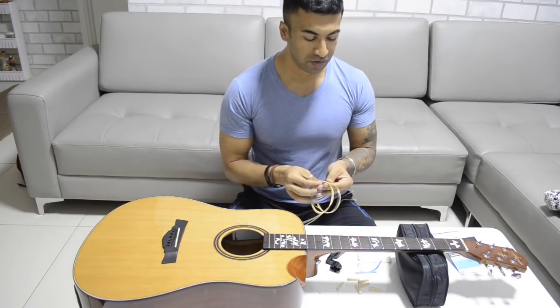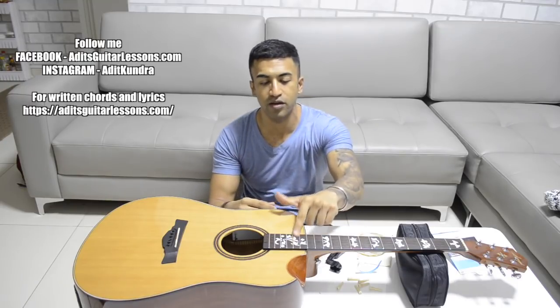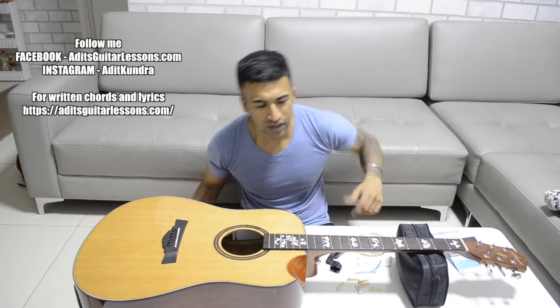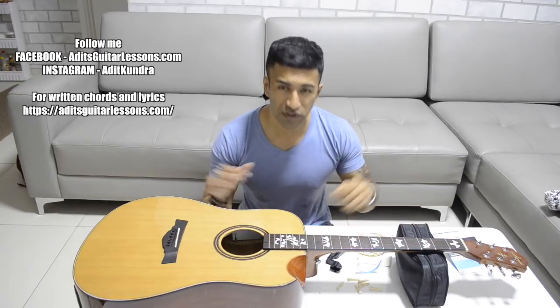I would like to tell you one thing. Many people say that strings should be replaced one at a time — there is a myth that replacing all strings at once will damage the guitar because the tension imbalance on the fretboard will break it. Some people replace one string, then the next, then two at a time. I honestly don't think that's true because the fretboard is not so weak. As you can see in my case, I've removed all the strings and I'm not worried because the fretboard is pretty strong, the truss rod is supported, and the wood is strong.